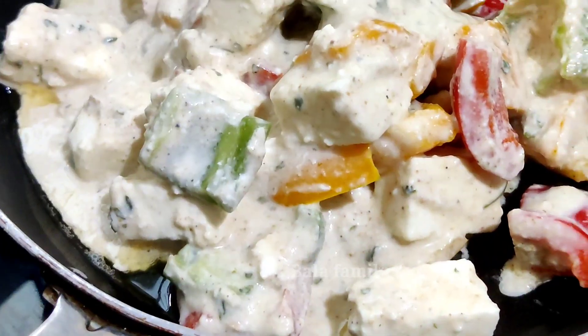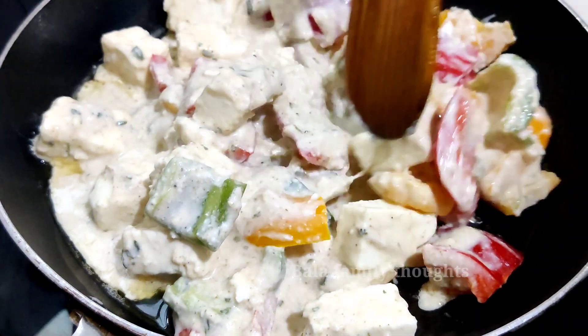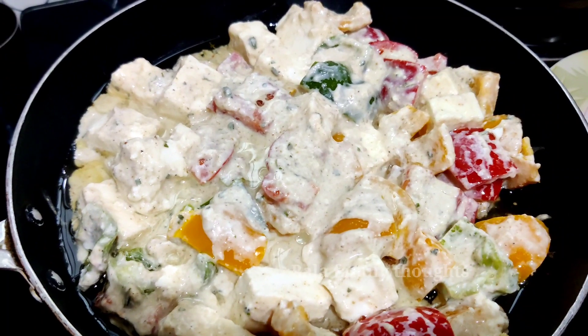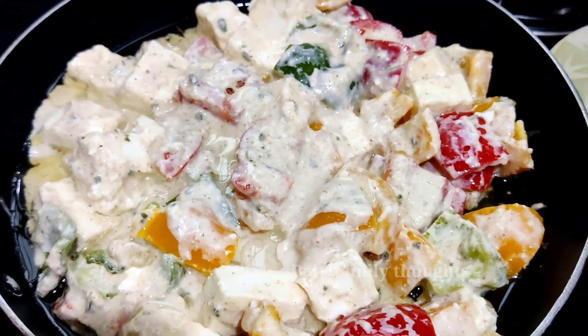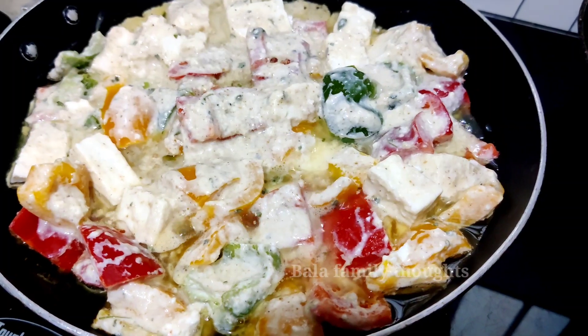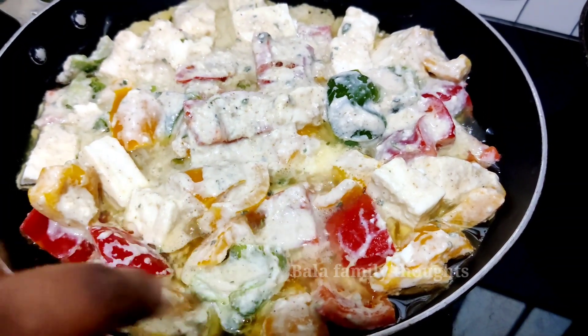Let's add 2 tbsp of it and mix it in. Let's cook the vegetables on low to medium flame.